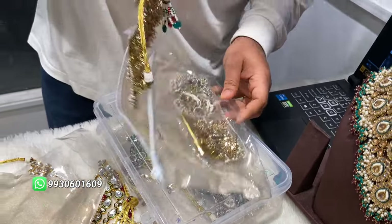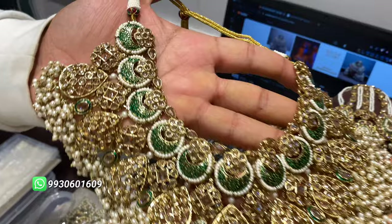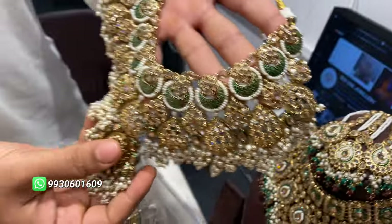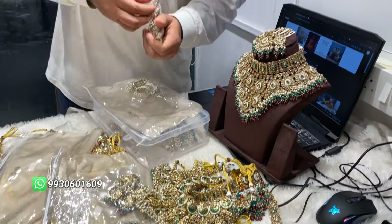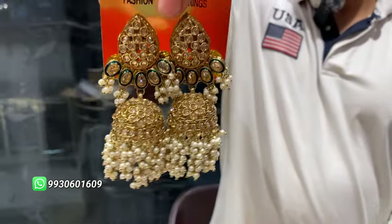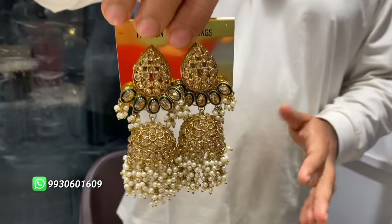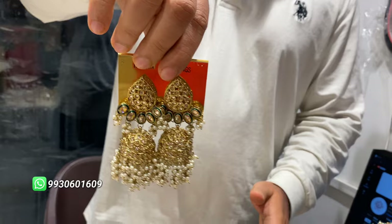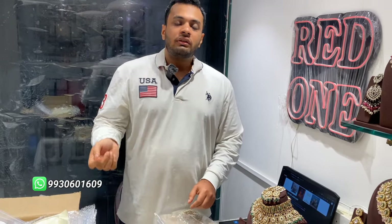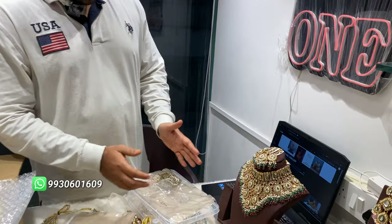So many designs will launch, inshallah. We are trying all new, new varieties and designing each of them so differently. It's not easy — you have to think a lot, and then the results are in front of you.